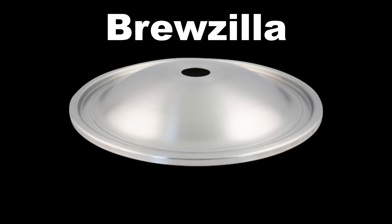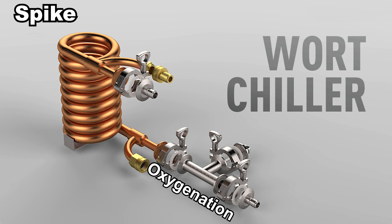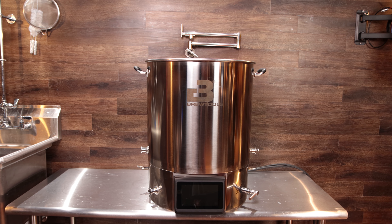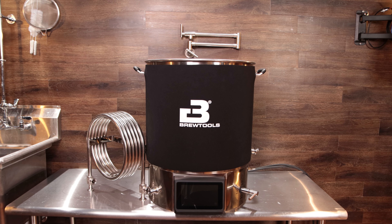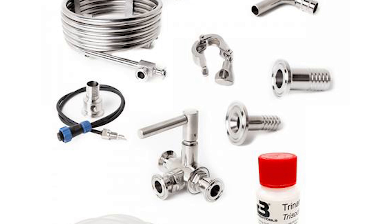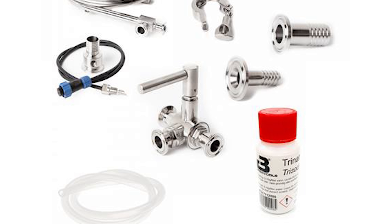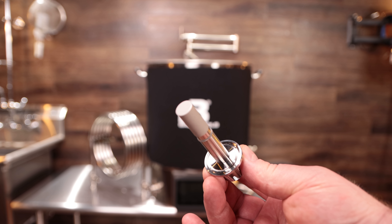Now let's look at some accessories for the systems. The Brewzilla 65 liter has an optional distillation lid purchased separately. The Spike system has a condenser lid and an optional counter flow chiller with inline oxygenation stone. The Brew Tools system has a very large catalog of optional items: a jacket, a counter flow chiller, a steam hat, a steam condenser, and a recommended accessory pack with numerous hose barbs, tri-clamp valves, chiller, and sensors. I'll leave a link in the description for all the details.